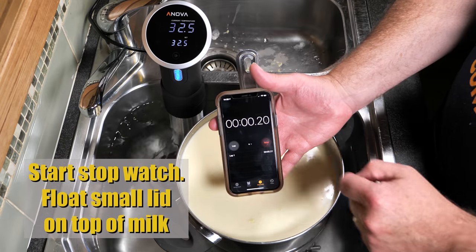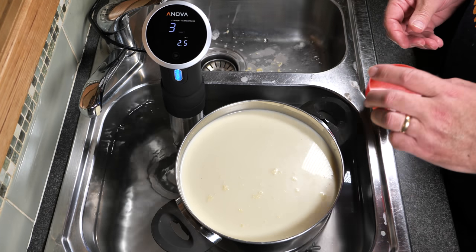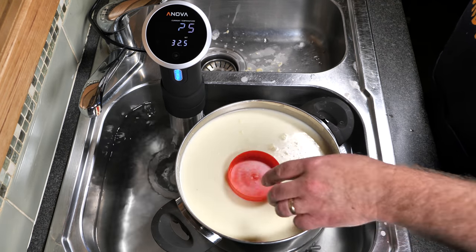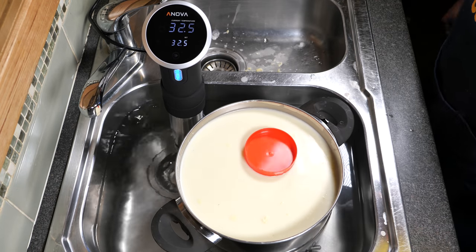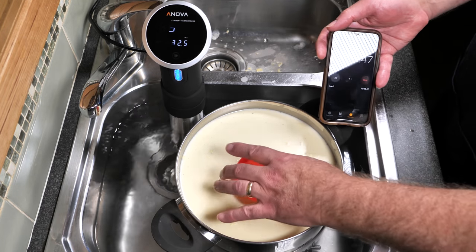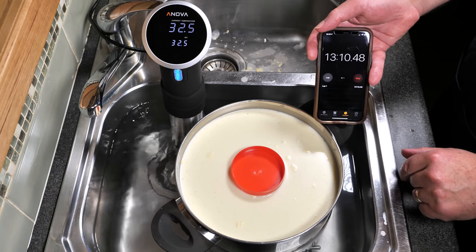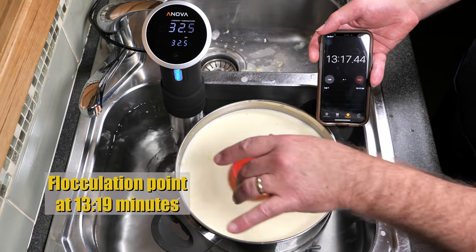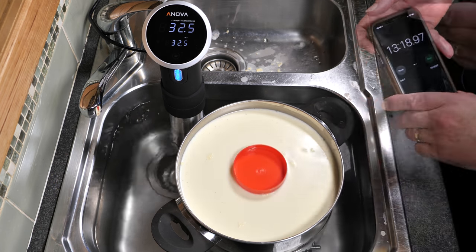Now I'm using the flocculation method, so we start a stopwatch after we've added the rennet to see how long it takes to flocculate. We're going to float a small plastic lid just on top — it should freely spin. Spin it at about the 8-minute mark, and then every 30 seconds to test for when it stops spinning. When it stops spinning is called the flocculation point, and it stopped spinning at about the 13-minute mark for me — I called it at 13 minutes and 19 seconds. So we can safely take off the little lid.